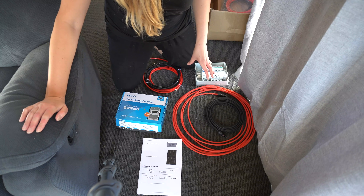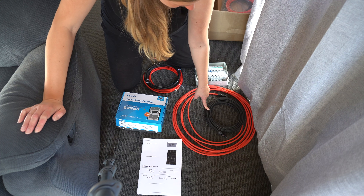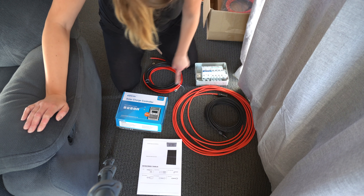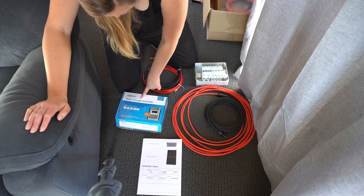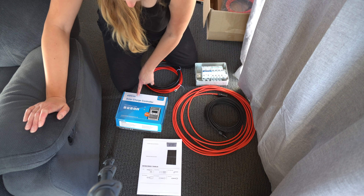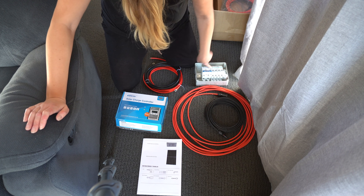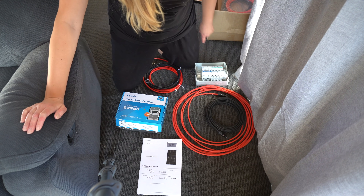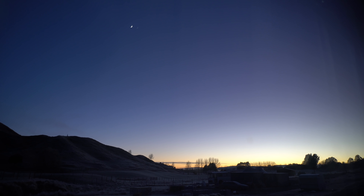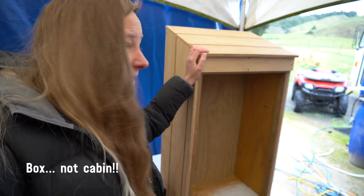A simplification of the setup: it goes from the solar panel, through the 6mm wiring, through the circuit breaker, then 16mm wiring to the solar charge controller. And then from the solar charge controller, it goes through the 16mm wiring, through the circuit breaker, and to the deep cycle gel battery.